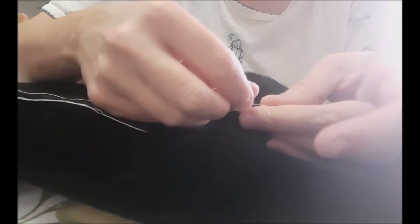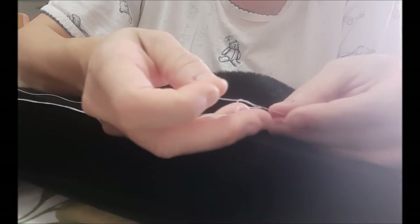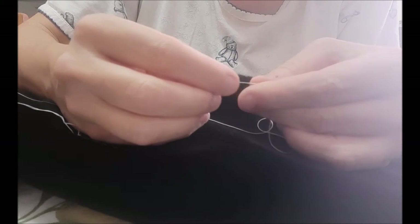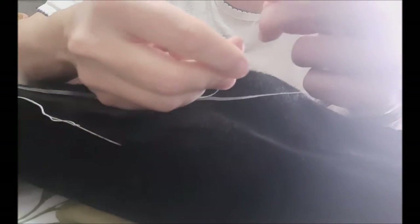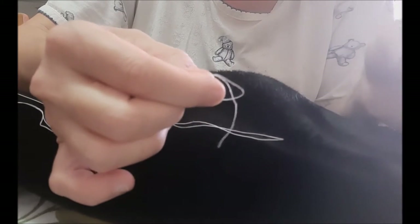At the very end I always do this — it isn't necessary because you can run it through a few times instead — but I like to put a couple of knots at the very end because it just stops it from unraveling, gives that extra protection. So you're going to make a knot relatively close to the end, maybe an inch or so from the end. See the little knot there? And you're going to do it again, making another knot and trying to line it up with the first knot.